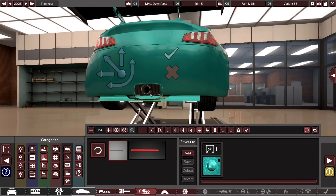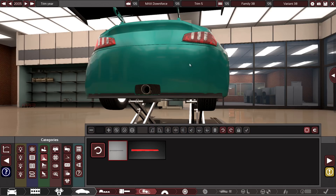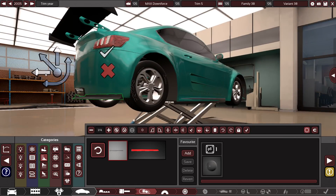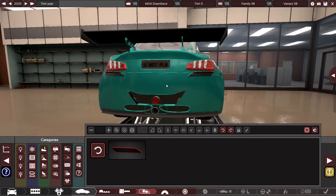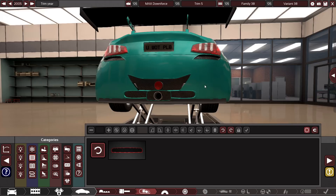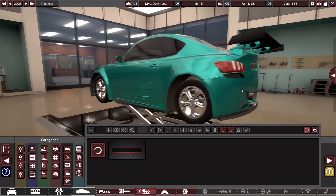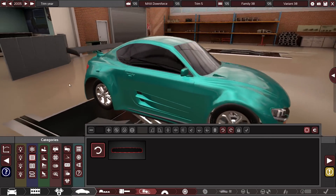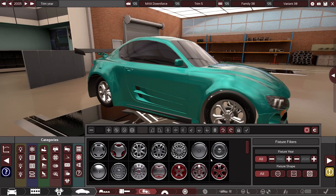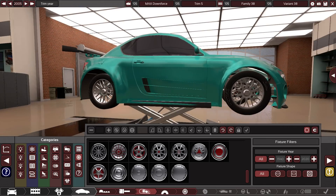I might do the old trick of taking one of these, wrapping it around, and making it a dark color so it sort of looks like a lip on the back. I think I'm just going to have to call it there — I've been working on the back of this car for about 20 minutes. It's pretty ugly but it's going to have to stay. I like the front more. When it comes to wheels, they added a bunch more but I still like the classic look of some of these ones.